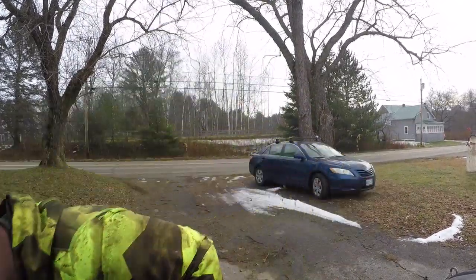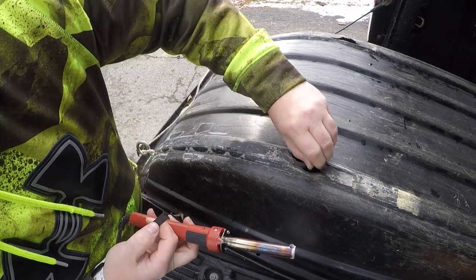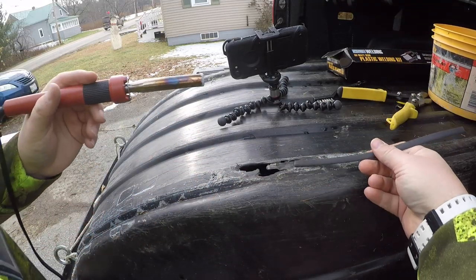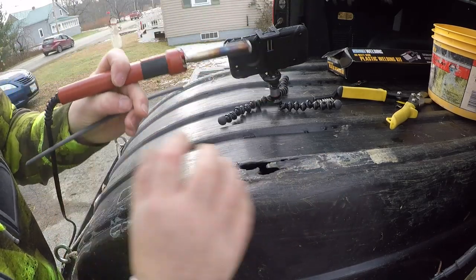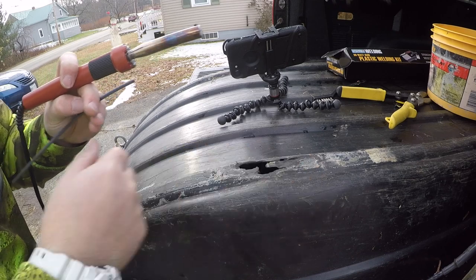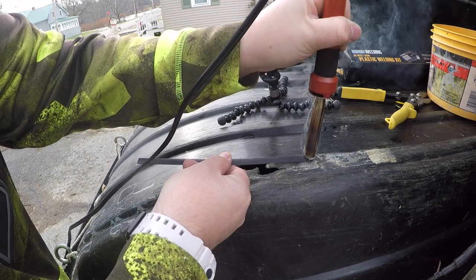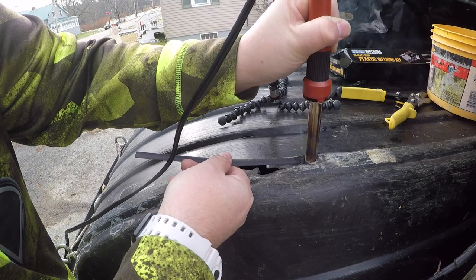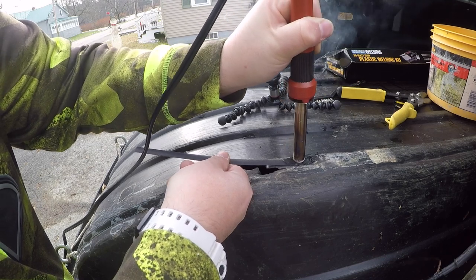I'm getting the plastic welder heating up. I'm mapping out where I want to start — the plastic is really weak even up past this crack. I'm going to start here, make a little channel, and work my way down. There's a crack going right on this ridge. I'm starting right here — as you can see, that melts down nice and quick. I'm just pushing it along, not spending a lot of time in one area since this plastic is super weak.